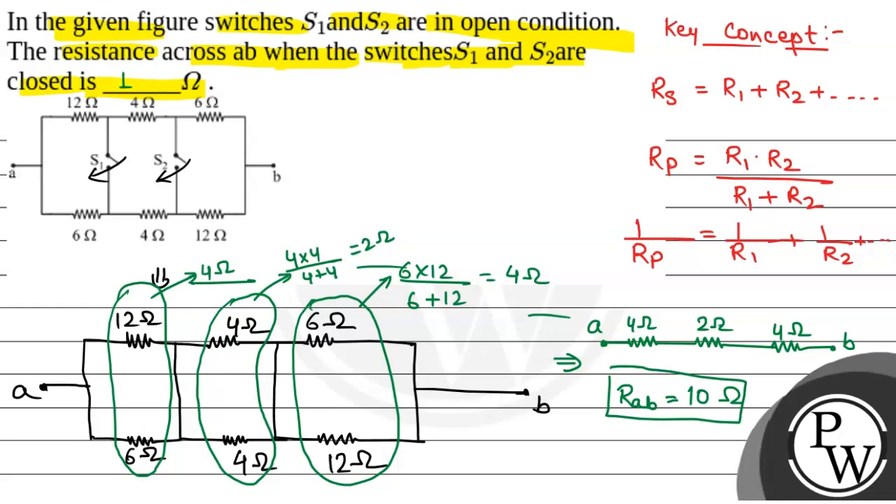So, the correct answer is 10 ohm, which is the final answer. Hope you all understood it well. Best of luck.